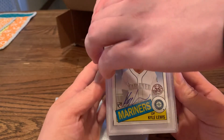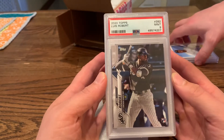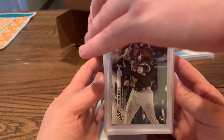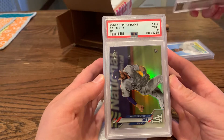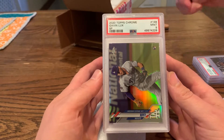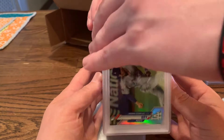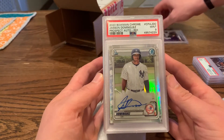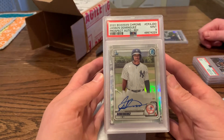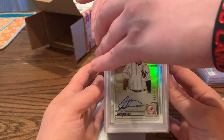Where them Mint 9s at?! 2020 Topps PSA 9 for Robert. Oh my goodness — 2020 Topps Chrome Gavin Lux SP Mint 9, that card looked flawless to me. Jason Dominguez first Bowman auto Mint 9 — this one's probably gonna go to BGS, let's try to get a 9.5.